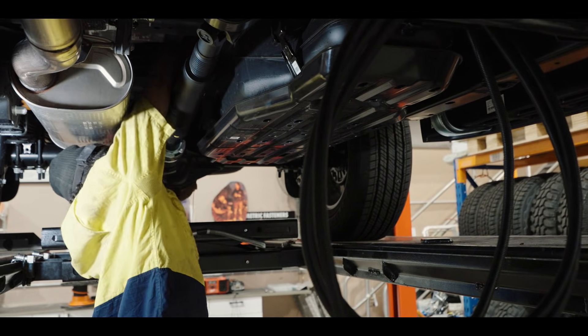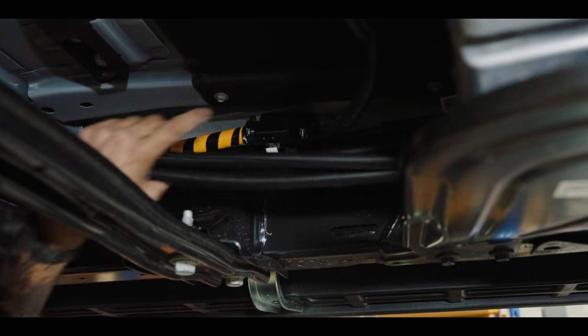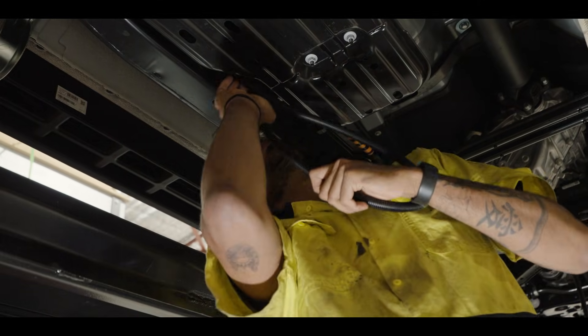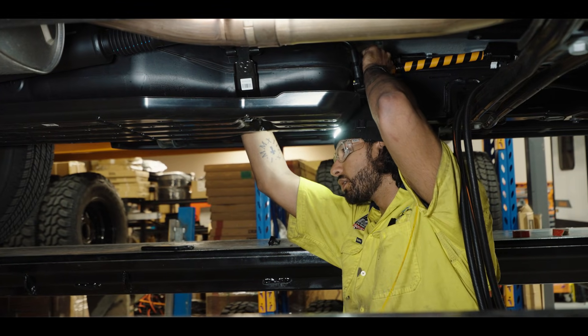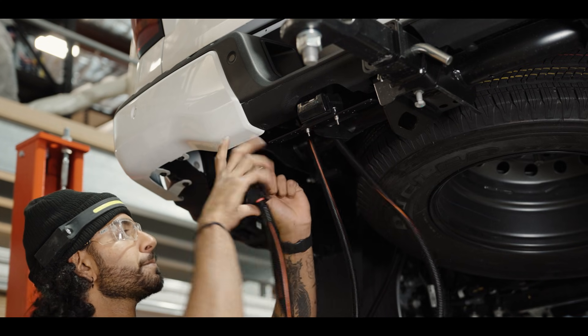We ran it along the chassis rail and then up and over the fuel tank, which was the fun mission yesterday, but once we get it over the top — over the top of the spare tire so you still have full access to that — then we left a bit of a service loop at the top in case anything happens, so you can still service the cables, and then down and into our plugs next to our seven-pin plug that was already on the back.